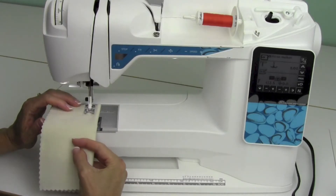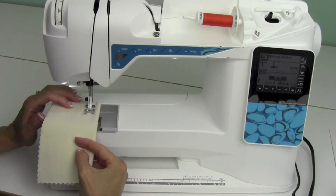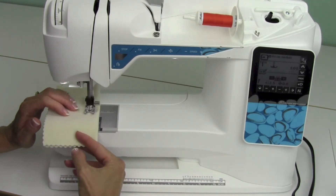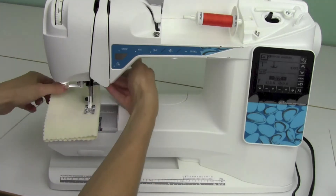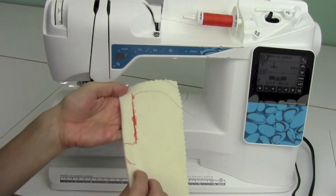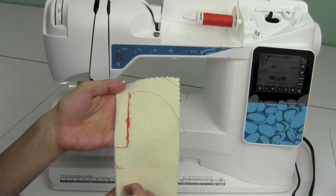Have you ever been sewing along and heard something that just doesn't sound right in the machine? It's kind of catching. You look at the top part of the machine and it looks okay, but on the back side you've got big hairy loops.